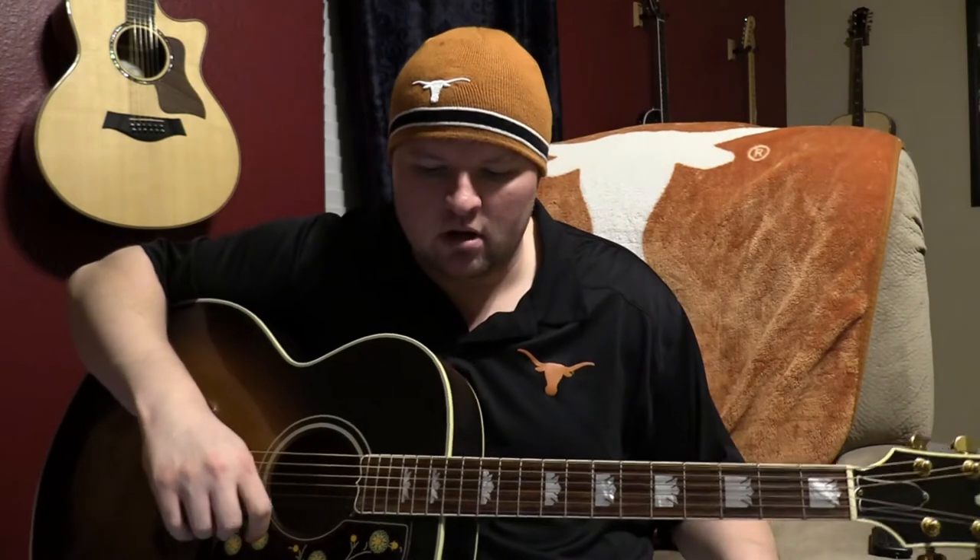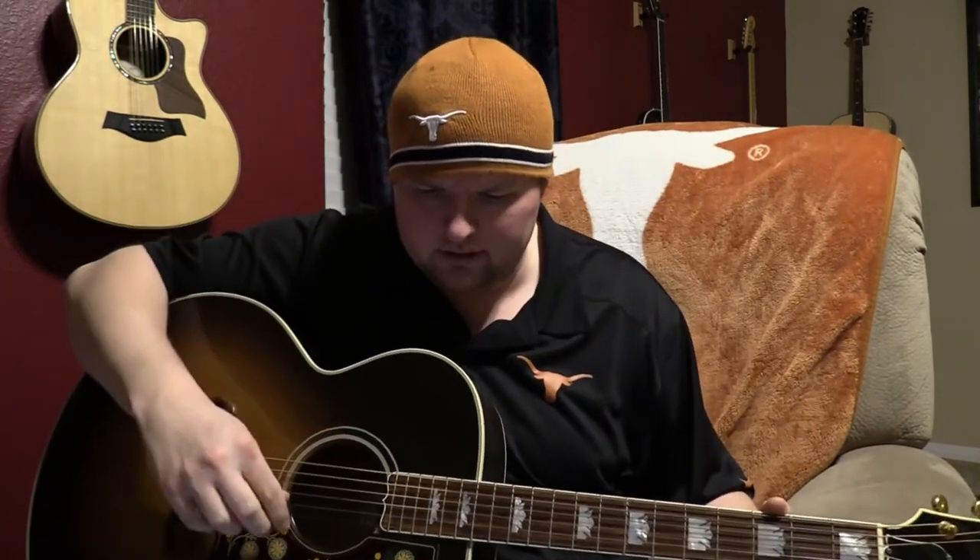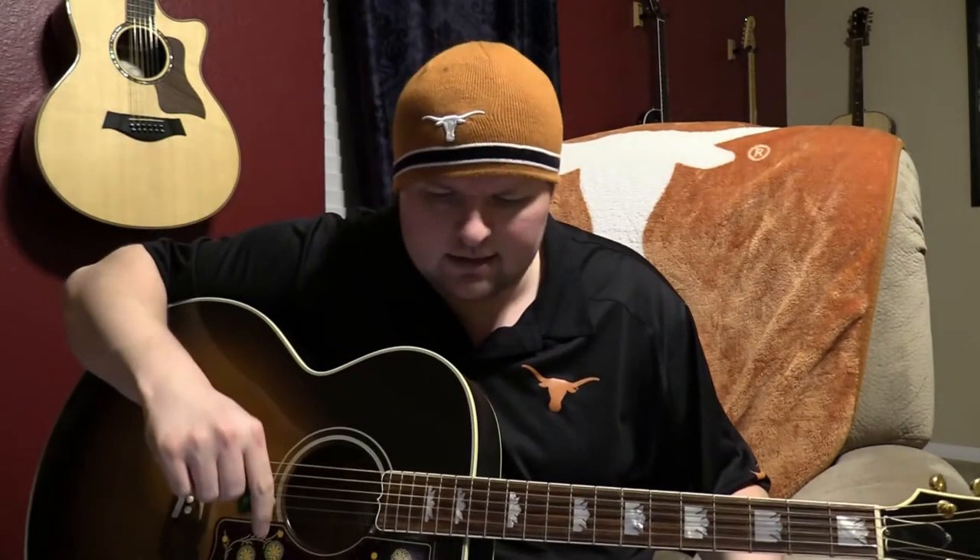This one really is one of my all-time favorites. This is a song that I remember my dad singing when I was a kid, and it always kind of stuck with me, and I still sing it today.